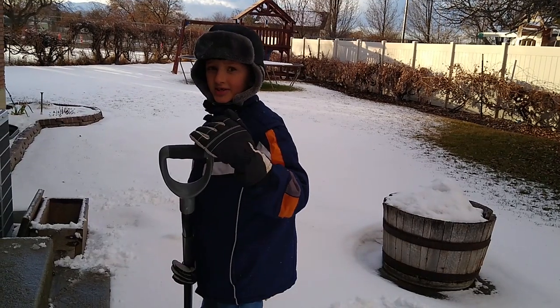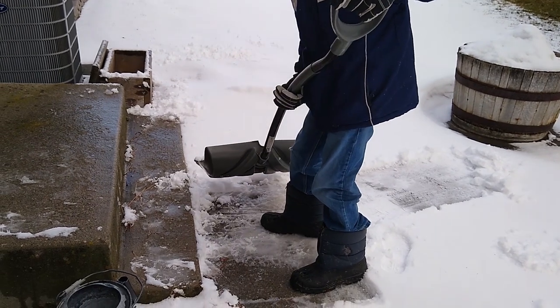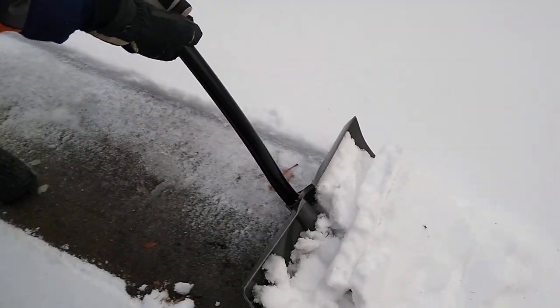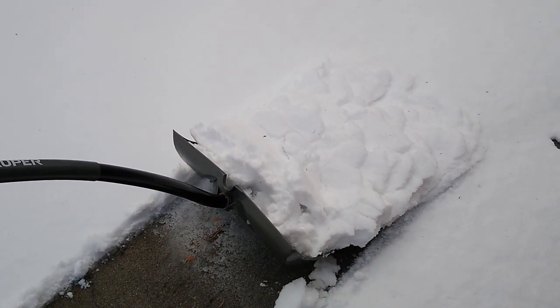The last tip to shoveling snow is when you're scooping up the snow, don't go in a long pile like this. See? That filled up into a big spot. Now it will take me a long time to go like this.